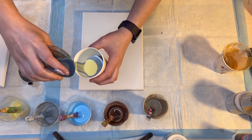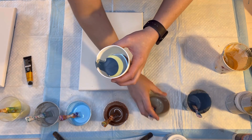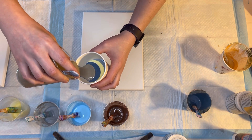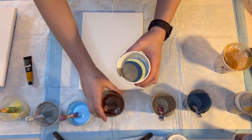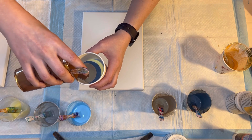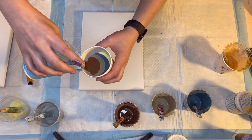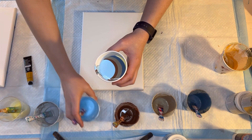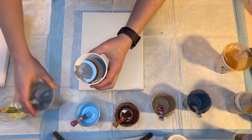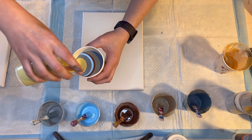So I mixed these up yesterday, and it's important to make sure your consistency is the same, especially if they've been sitting for a day. I always cover them up so they shouldn't dry out, but they might separate a little. So I give them all a good stir. I like the medium style consistency. You can see I'm doing six colors twice, so there should be plenty of paint.